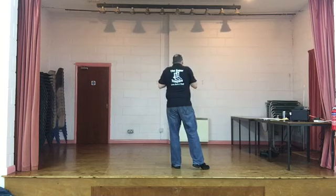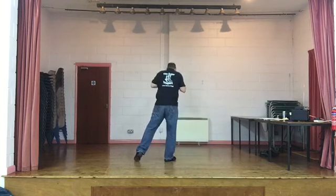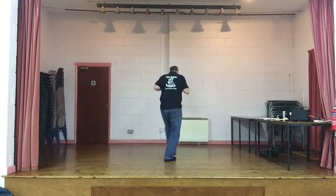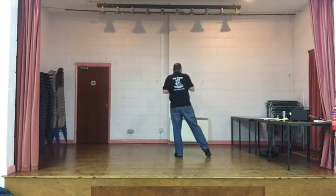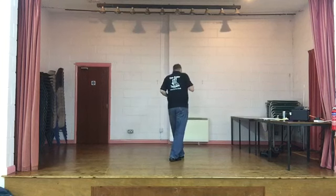Two cross points. Cross right foot over the left. Point the left toe to the left side. Cross with a point. Same on the left: cross point, cross point. Right foot jazz box on the spot with a cross at the end. Cross, back, side, cross.